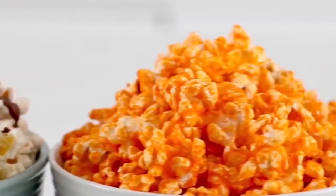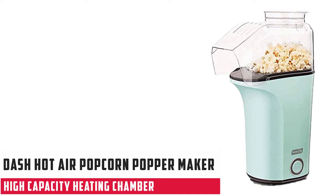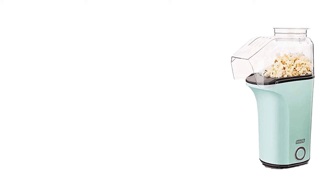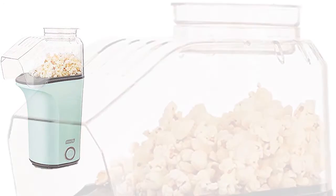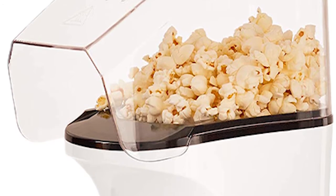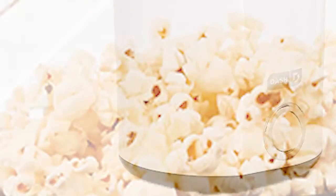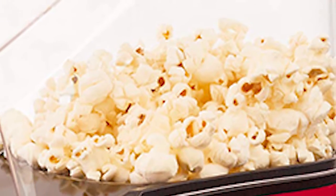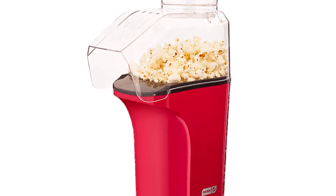At number 2 we have the Dash Hot Air Popcorn Popper Maker. It looks perfect for the kitchen, usually comes in red color, its weight is around 1.76 pounds, and its item dimensions are 10.04 x 9.53 x 5.47 inches. Simply measure and add your popcorn kernels to the high-capacity heating chamber, then push the one-touch start button for hot and fresh popcorn in minutes.